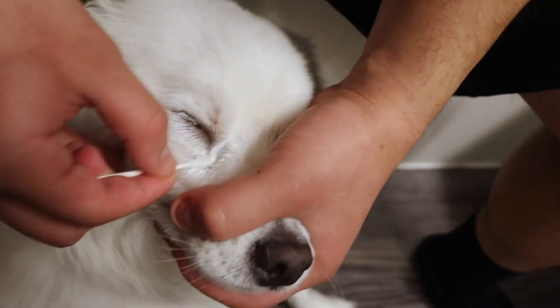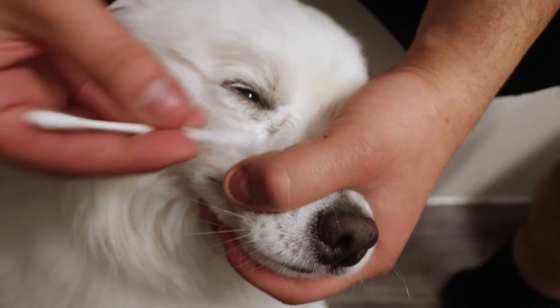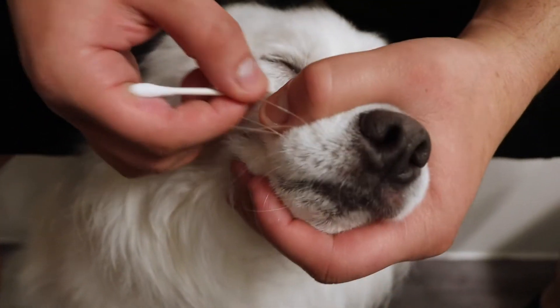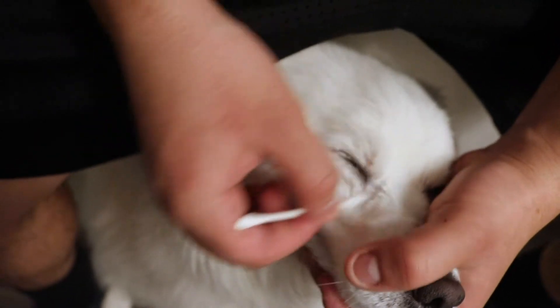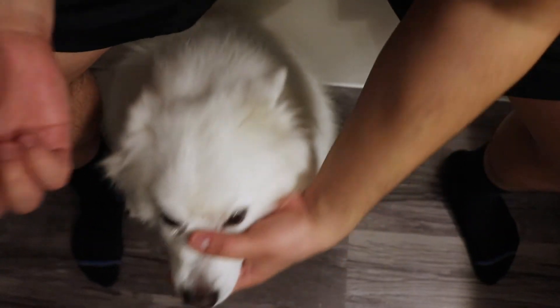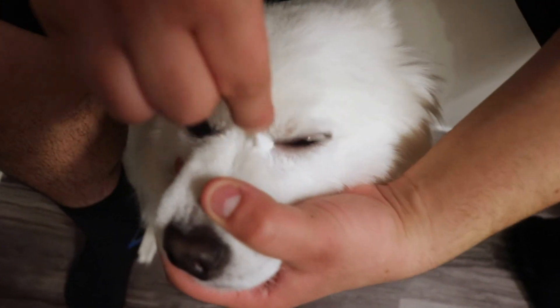This is how we hold Loki — not all dogs are gonna react like this. Make sure that you're not getting the paste into your dog's eye, and make sure you're doing this gently because they do have sensitive eyes. Add some more wrinkle paste and apply it to the other eye. Once again, make sure you're getting it onto the skin.